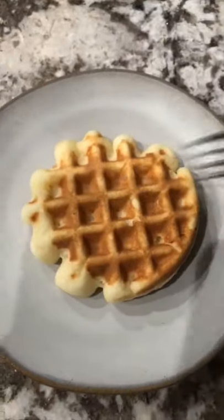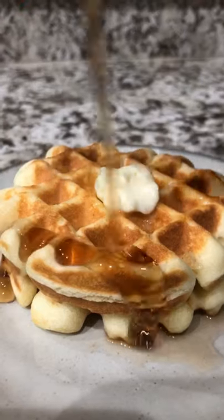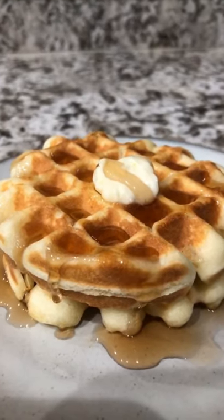Cook it for a few minutes until golden brown. Top it with butter, syrup, or whatever toppings you like and you've got an ono waffle.